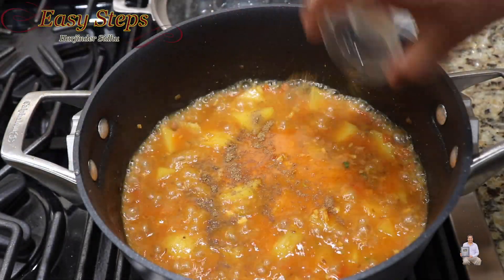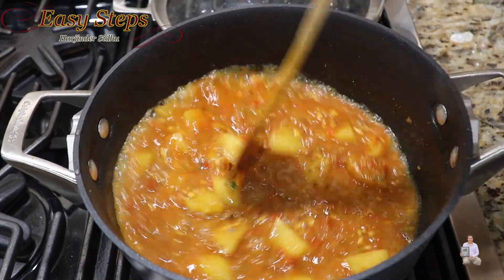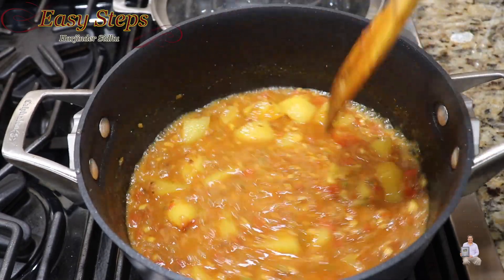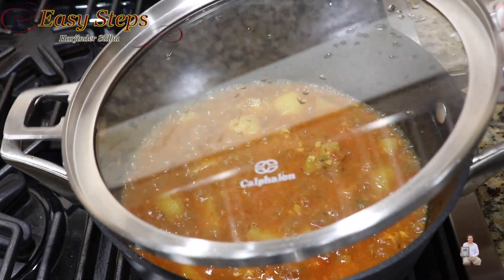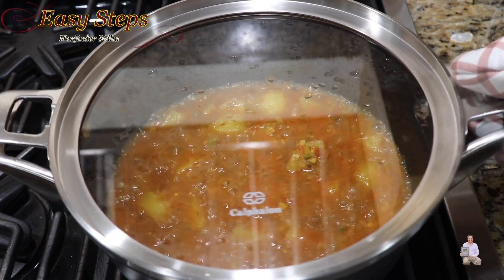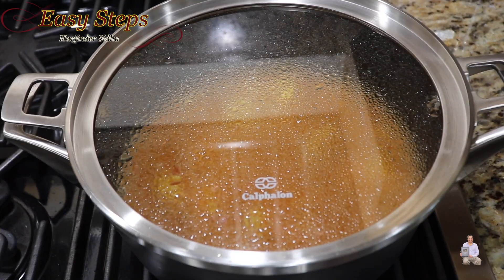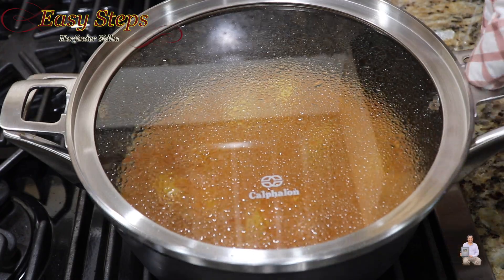Add garam masala and mix it in. Bring the gas to medium and cover with the lid. We're going to cook for 10 minutes on medium heat.